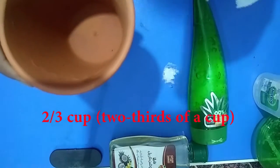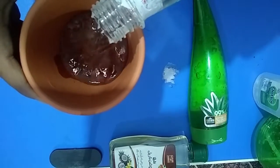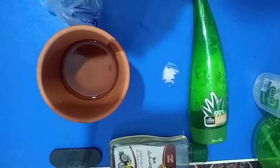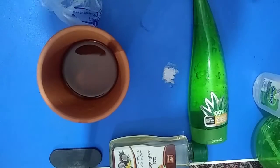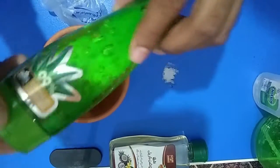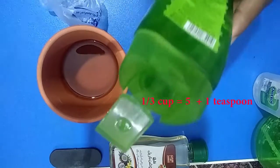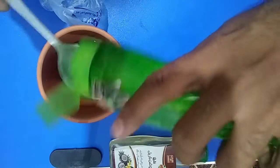Let's start. We use 2/3 cup of alcohol — that's about 10 tablespoons of alcohol. For aloe vera gel, we use 1/3 cup, which is about 5 tablespoons of aloe vera gel.